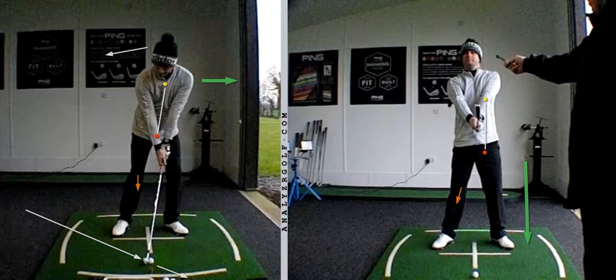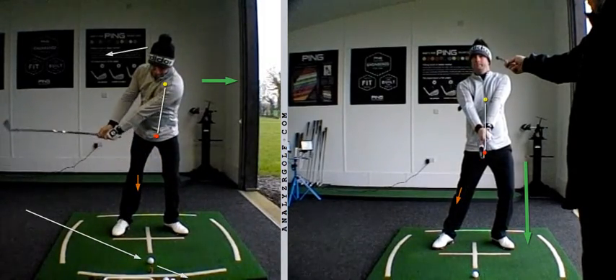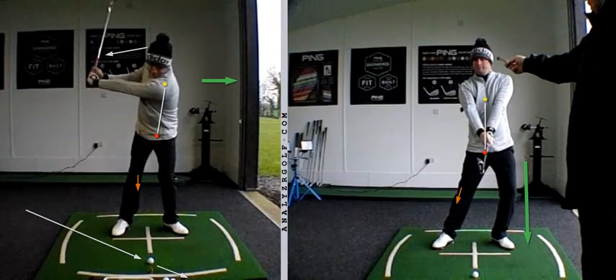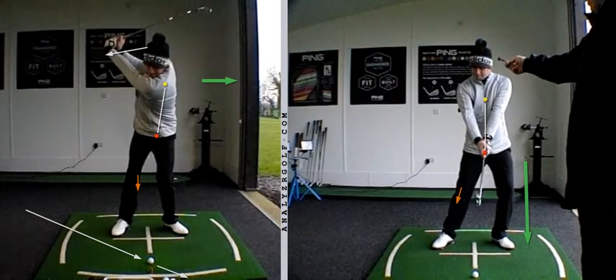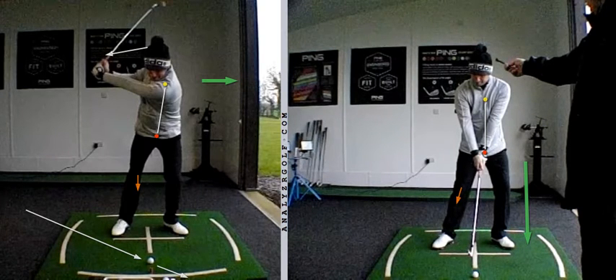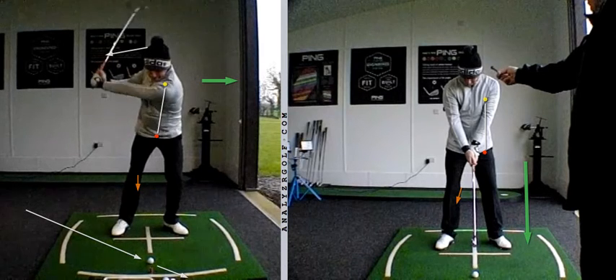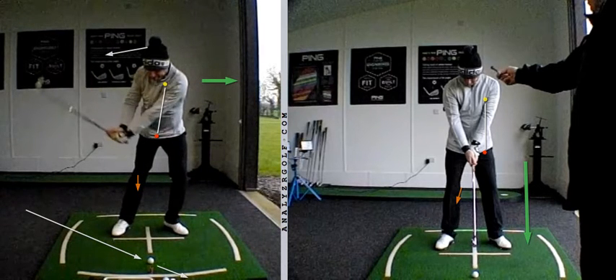That's something you mentioned during your session, that you were feeling like you were doing. Having said that, overall, happy with the progress — certainly more extension in the through swing, more linear movement. Simply because you're now in a position where you have to move in a different manner, you're hitting a lot of shots with the ball back in the stance.